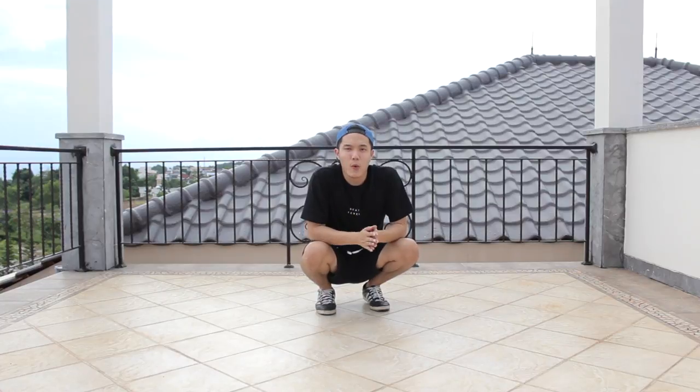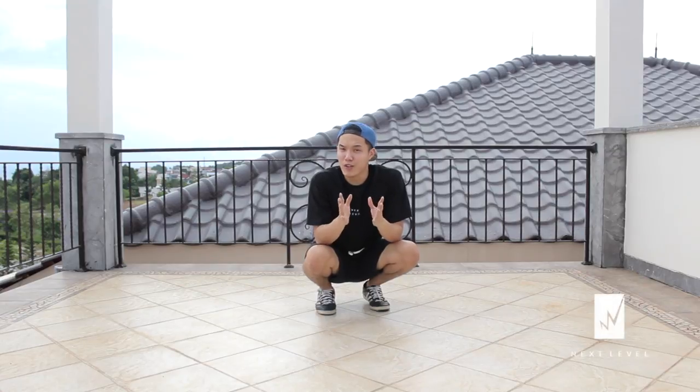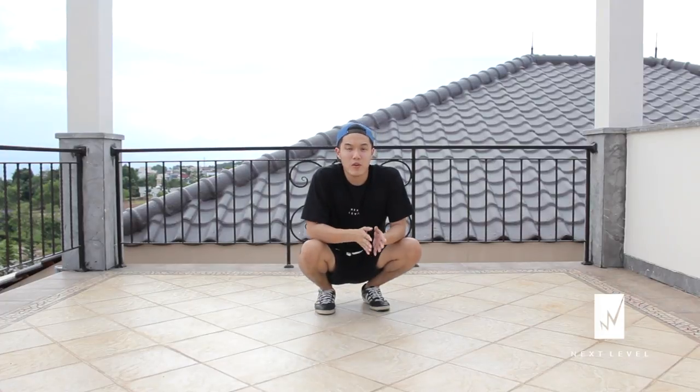Hey guys, what is up? It's Teddy here and welcome to another weekly b-boy tutorial. Today I will share with you guys and also teach you guys two types of combinations that I really love to use with my thread. Let's get on to the first one.